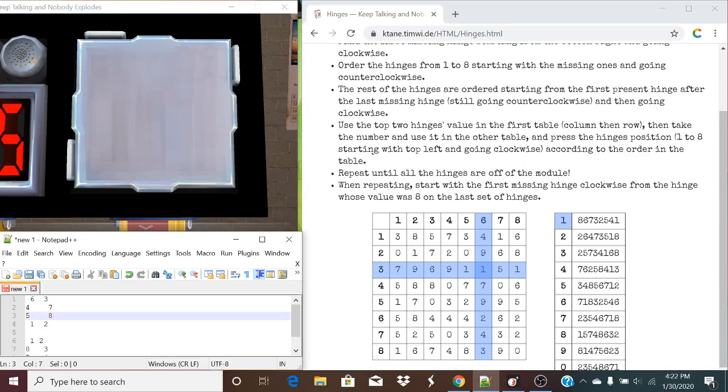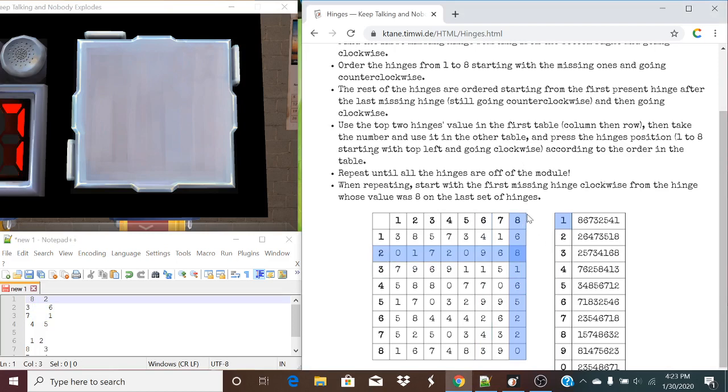That goes away. Our last value was an eight — so this is going to become our new one value, because going clockwise this is the first one that's clockwise. Going counterclockwise to all the missing hinge values: two, three, four, five. Continuing counterclockwise, our first present hinge is going to be marked as a six. Now going clockwise for the rest: seven and eight. So eight and two in reading order is our top two hinge values — that corresponds to list eight. Pressing one, five, two, three, four, five, six, seven, four — and by default this is the last we have to press.